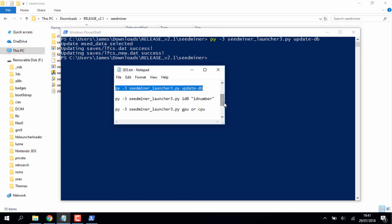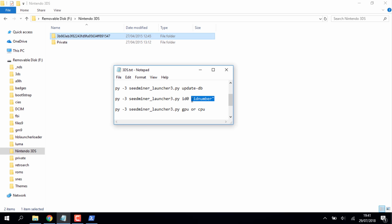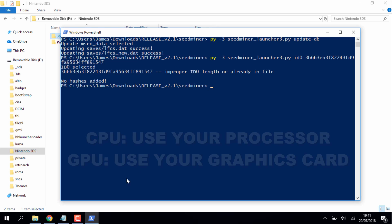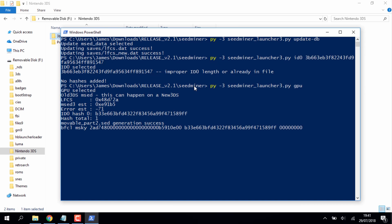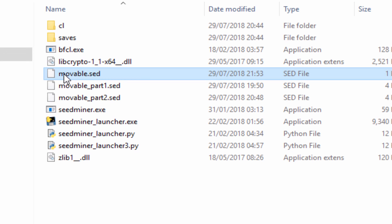For the next command, you'll need your ID0 number — the unique number for every Nintendo 3DS system. Replace 'ID number' in the command with your ID0, copy the full line, paste it with Ctrl+V, and press Enter. For the final step, run the mining with GPU by adding 'gpu' at the end of the command, then press Enter. Once done, you'll find the new file 'movable.sed' in your SeedMiner folder.